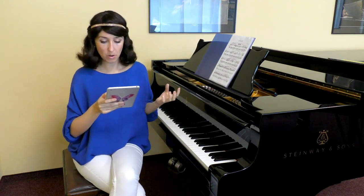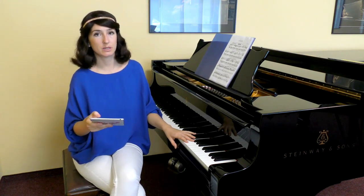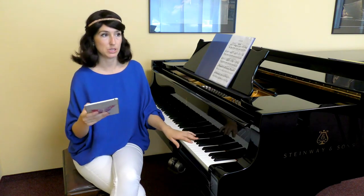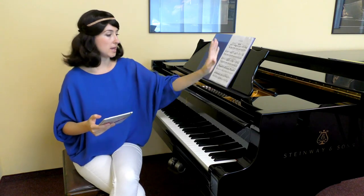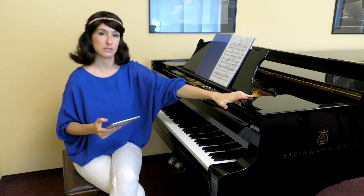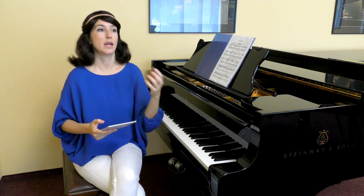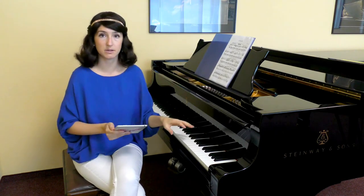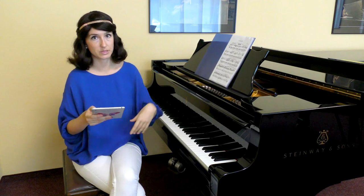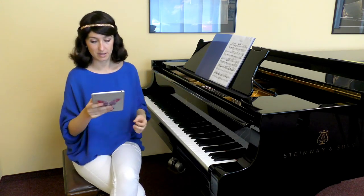Our hands are just empty hoses to let energy flow to the keyboard. We tend to think that to play musically we need to tense more and make more movements, which is not true — all the music comes from within and is manifested through the instrument. Our hands are the bridge, and the more empty and free they are, the better the energy flows. If there's any tension, anything you imagine will get stuck and will never reach your piano.